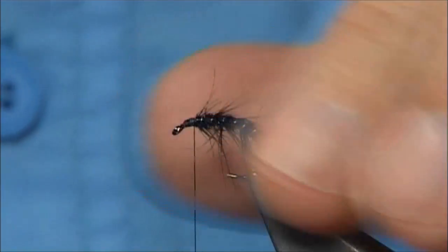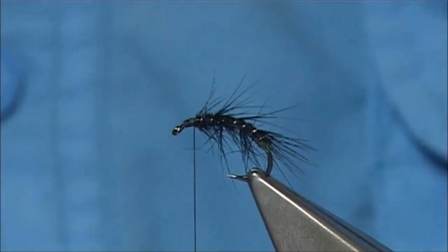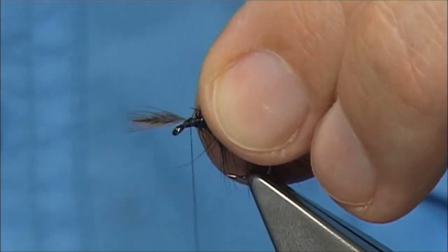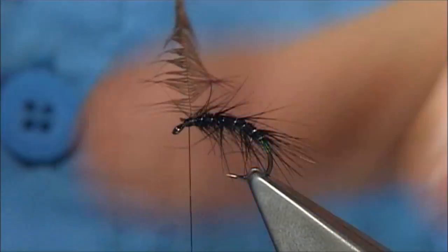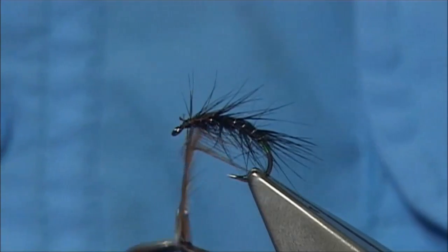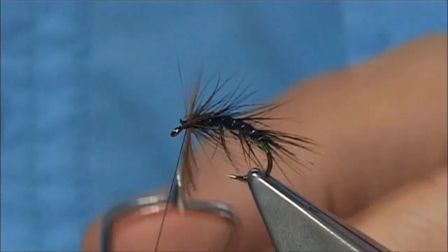For the front hackle, I'm just using a natural brown or red coloured hackle. Tighten by the tip this time — keep the fibre length much the same as the body. Back to my hackle pliers just to make it easier with these small hackles. They're quite delicate hackles, so take your time with it. It depends on how good the fibres are.